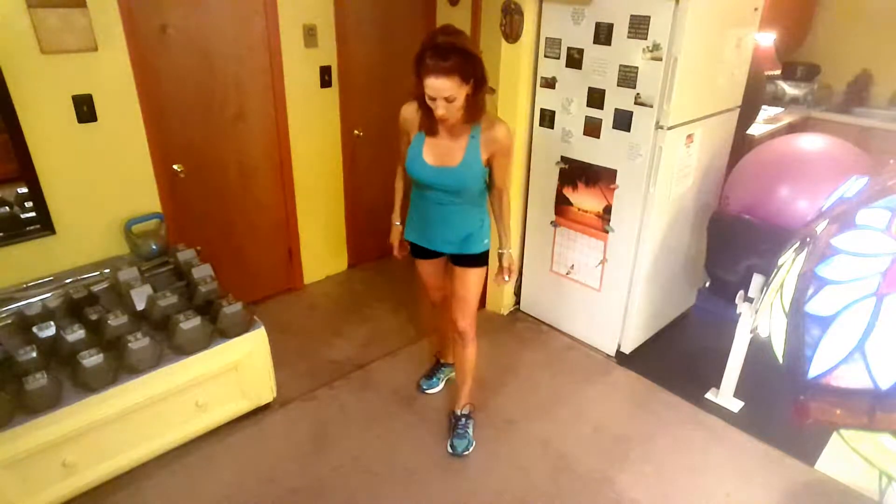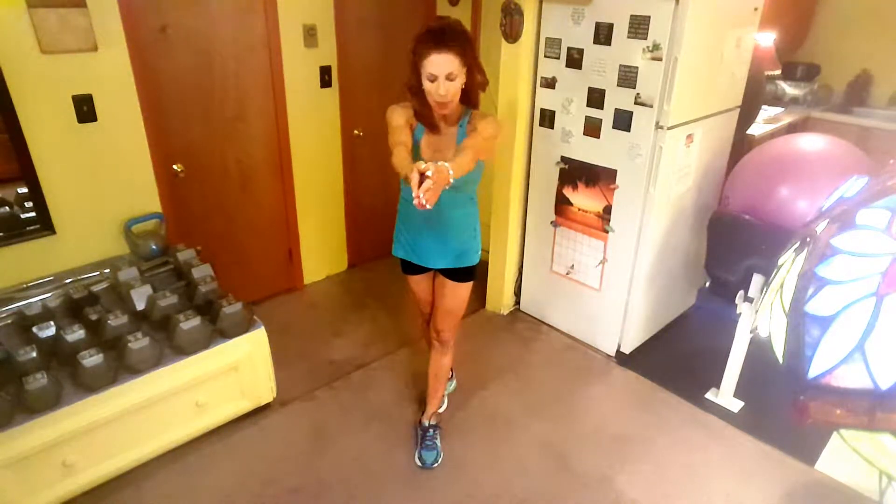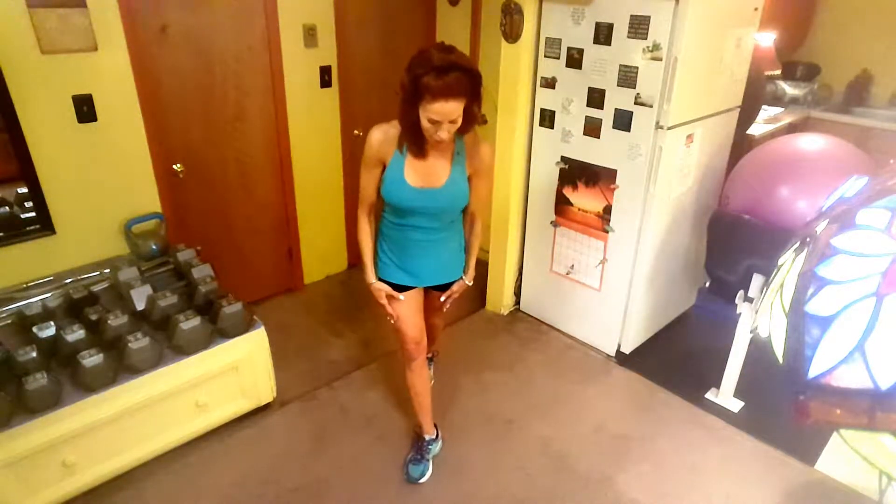As you saw, what I did was I had one foot in front of the other — start with the left one — and my hands are out in front of me like this. Then when I jump, switching legs, the other foot's in front — the right's in front — and now my arms are out to the side. Then I jump back in, jump back out.